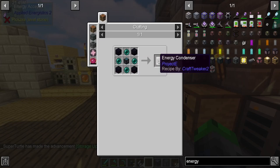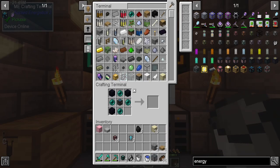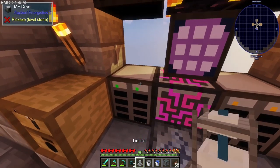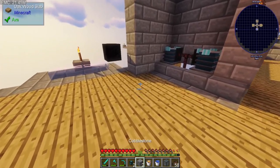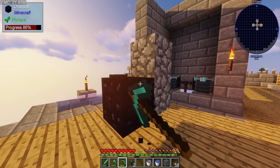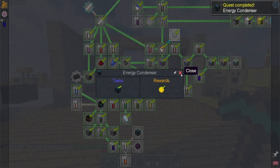Now we need an energy condenser — that's just four ender pearls and four obsidian. We might be missing one. We need one of those liquefiers for the lava. Lava, water, breaking it with a pick. I need to enchant this pick or get a better one. There we go — energy condenser, we have done it! This was a quest we should have done a while ago.